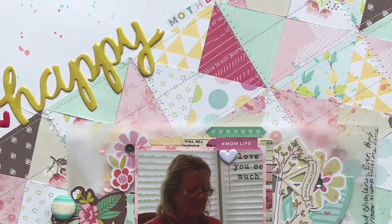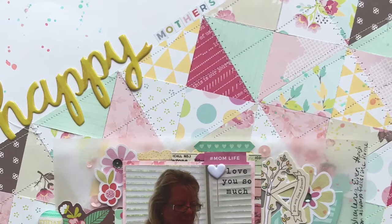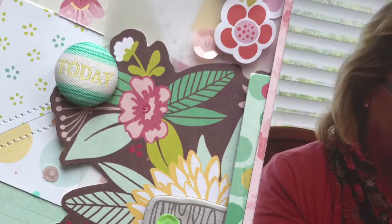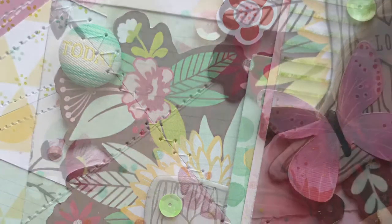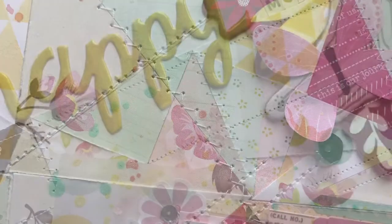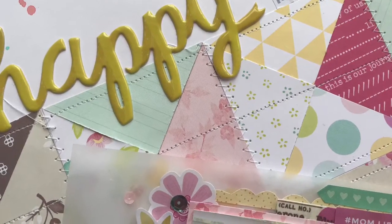This is my finished layout. I really hope you enjoyed this video and found some inspiration. Thank you so much for watching — I appreciate the support. Please hit like and subscribe and I will be back soon with another video. Thanks again, have a great day!